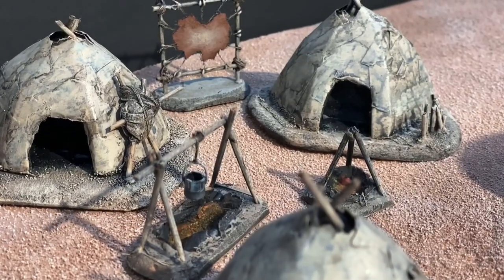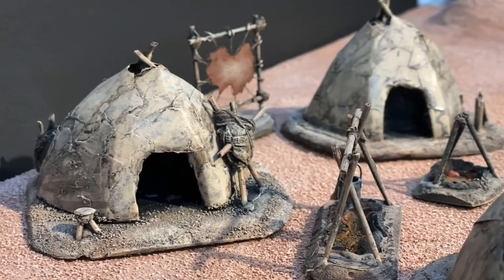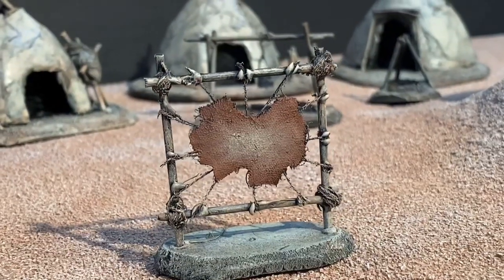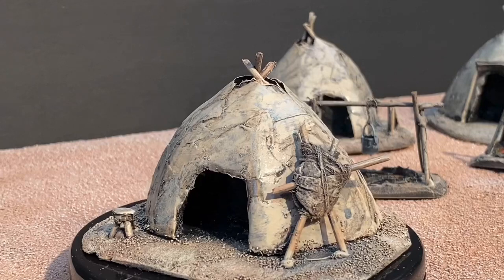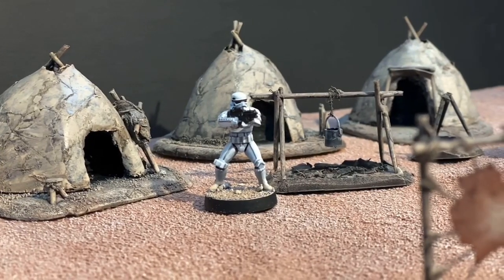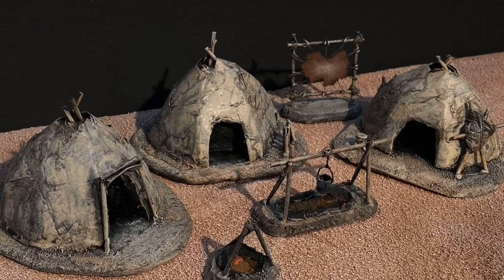So there is a Tuscan village — super easy, super inexpensive, looks great on any Tatooine game board. I know they don't have any Tuscan Raider models out yet, but when they do, you'll be ready. I hope you enjoyed — thank you so much for watching, see you next time.